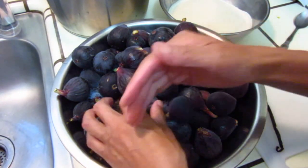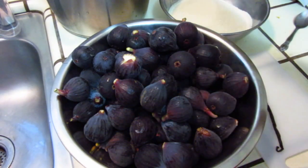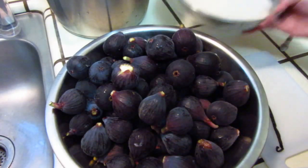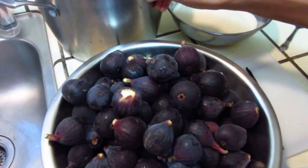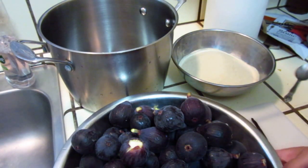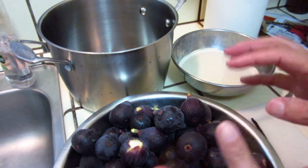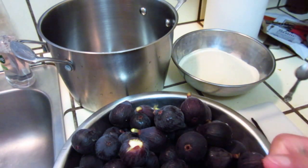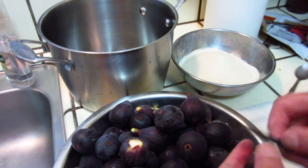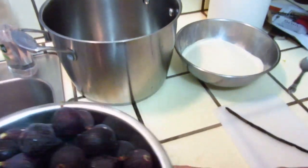Wash and cut the figs into small pieces — cut each into two or four pieces — then soak with the sugar in a big pot for ten minutes. This way the water from the figs will come out. After ten minutes soaking in the sugar, cook for 30 minutes and then put in the vanilla bean. That's it, so simple. We will start washing now.